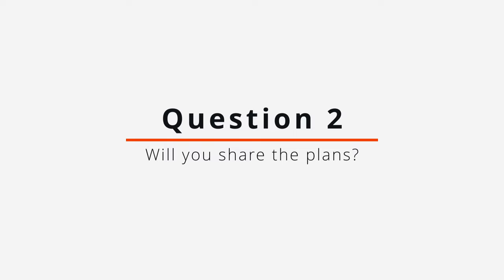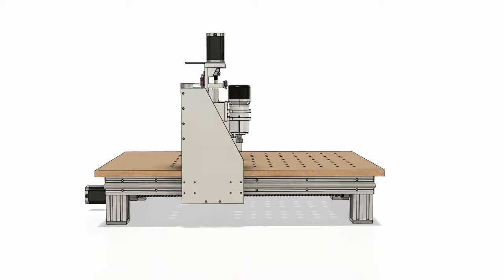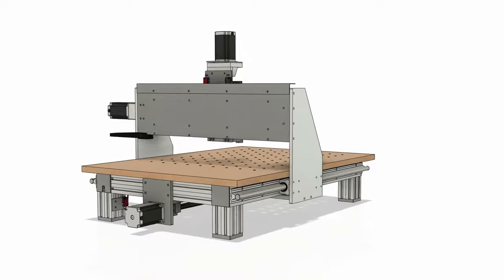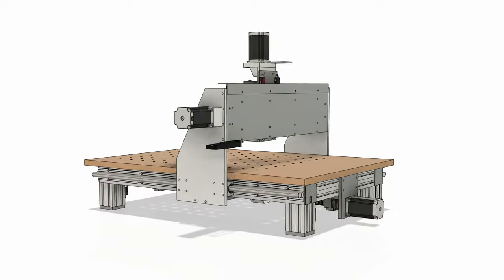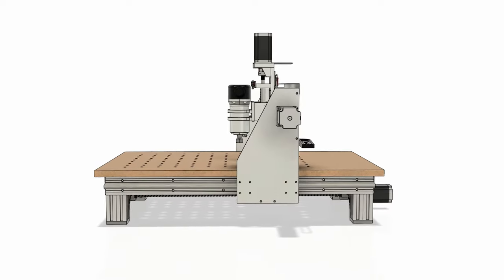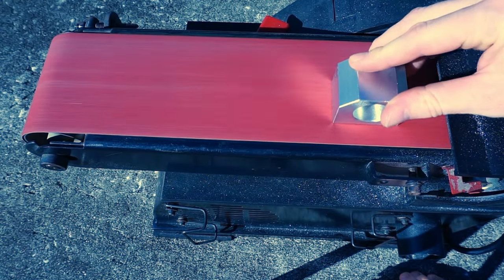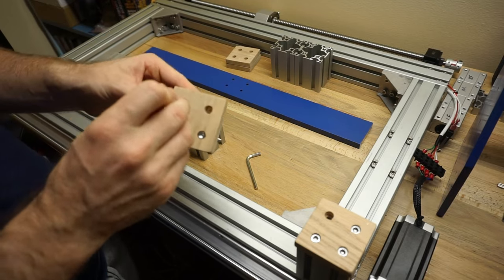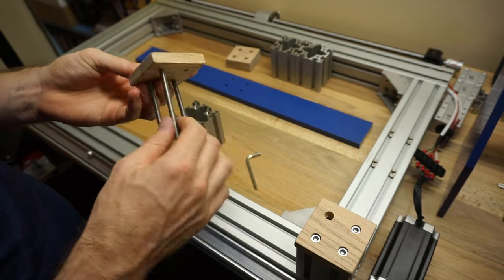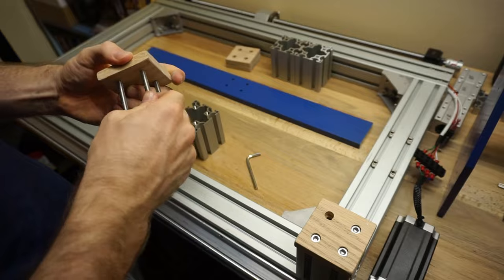The second most asked question was: will you share the plans for the machine? I will make the Fusion 360 file available, but I want to be very clear about what I'm sharing. This should not be followed as though it's some kind of perfect design that's completely ready to go. All dimensions should be verified before you cut anything. There are many things I would change. I may have made slight alterations to components to make everything fit together in the actual build that aren't reflected in the file. So use it more for inspiration than an instruction manual — I'm not responsible for any issues if you just copy the design without understanding it.